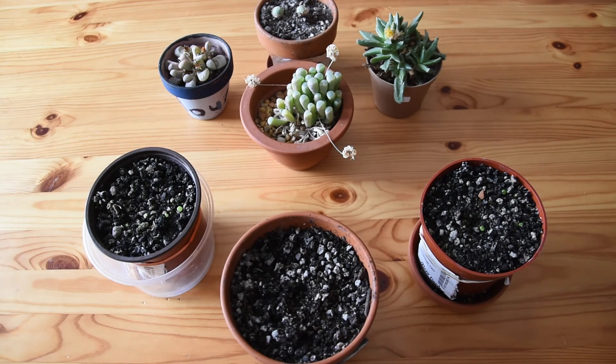Thank you very much for watching my video. I hope I will be able to show you my new Conophytum seedlings when they are not seedlings anymore — when they are thriving, growing, and more visible between the particles of the substrate. Have a great day!